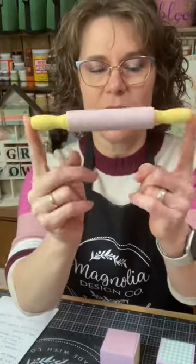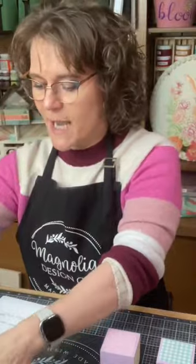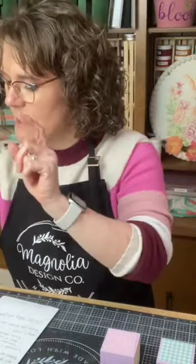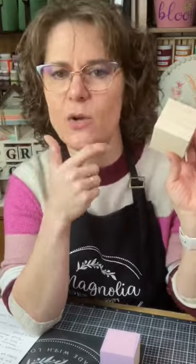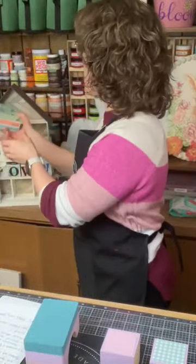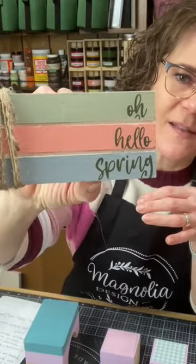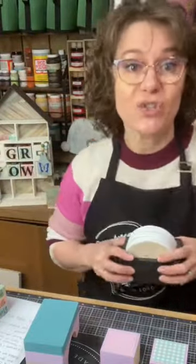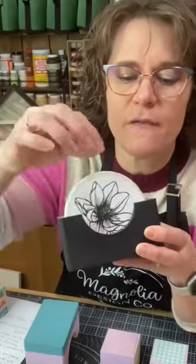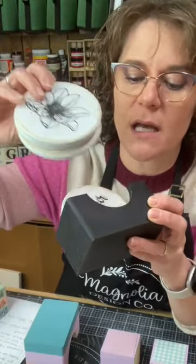I'm using just some Easter-y scrapbook paper that I got at the store, and then I'm also using some Dollar Tree items. Other Magnolia items — I'm using one of our rolling pins. Here are the bunny and the egg from our DIY kit. You can get them also with little stands. I'm using four of these wood cubes from Dollar Tree. This is one of the coaster sets that you can get at Hobby Lobby, and I stenciled them with our Magnolia logo and some words.